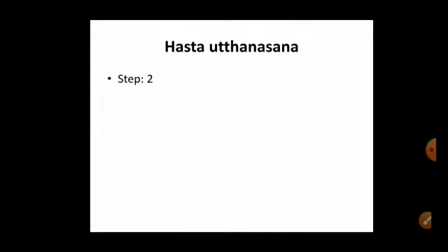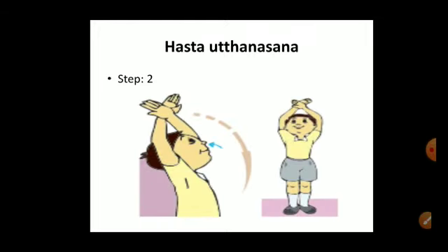Step two: breathe in deeply, and as you do so, slowly raise your arms above the head. Keep your hands crossed while you do so. At the same time, bend your head backward slightly and look up at your hands. During this second step, we take a deep inhale and keep our hands crossed while doing the asana.